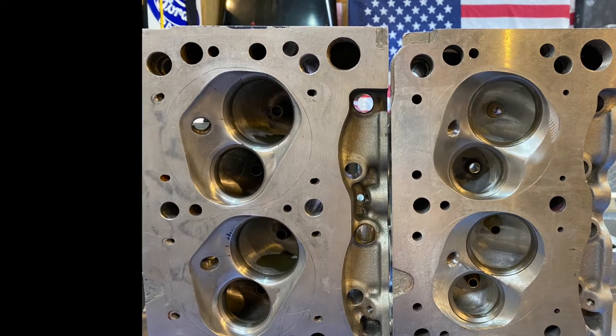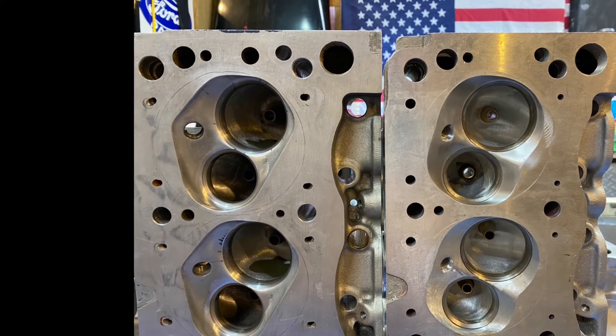What's up guys? Tim Halstead here with Drag Boss Garage. Here's an update on the Trek Boss 427 Cleveland.